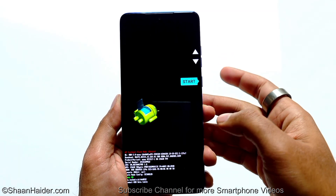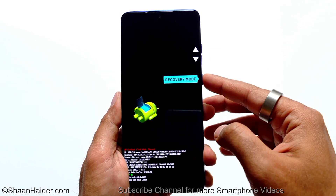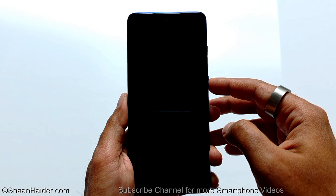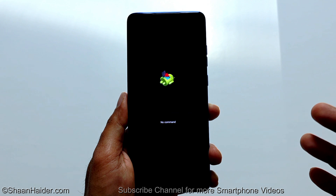Now press the volume up or down key to go to recovery mode. Once you are at recovery mode, press the power key once, and the device will reboot and you will get a dead Android logo like this.